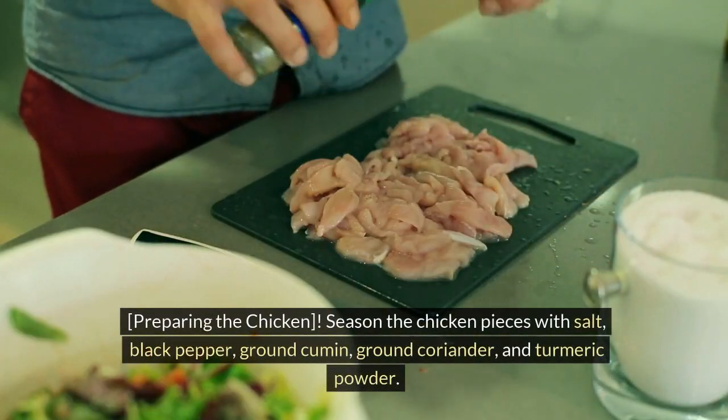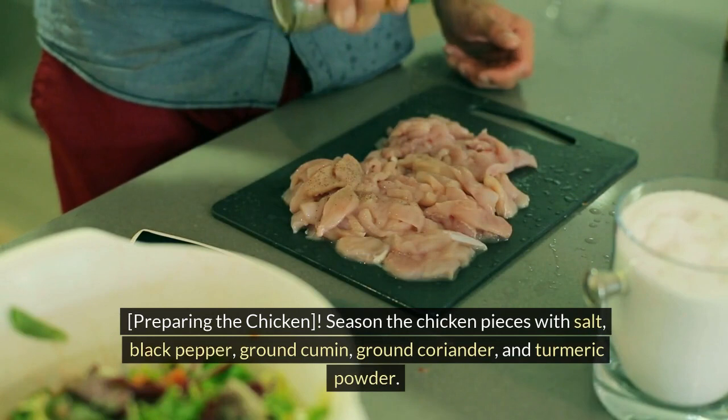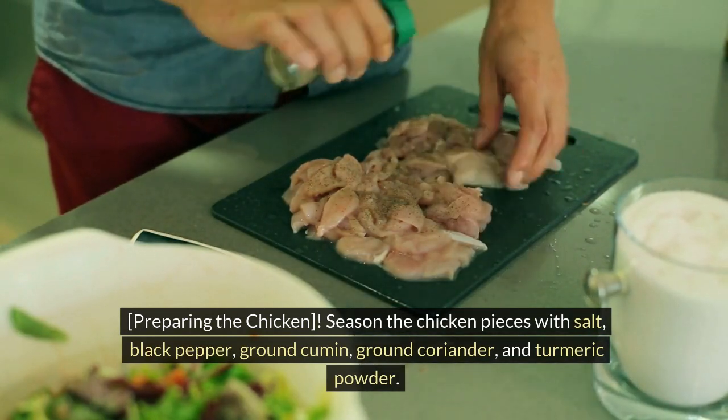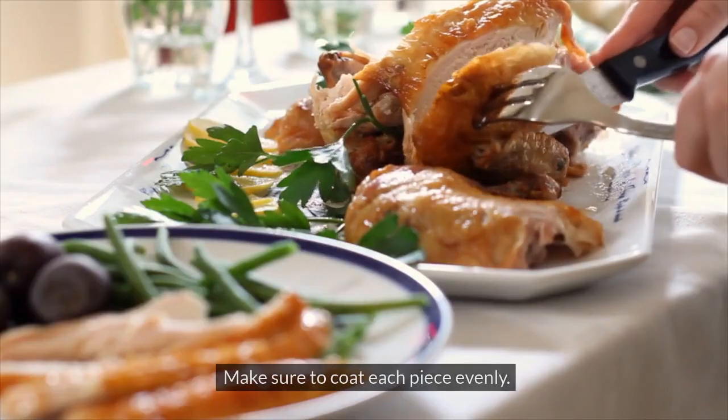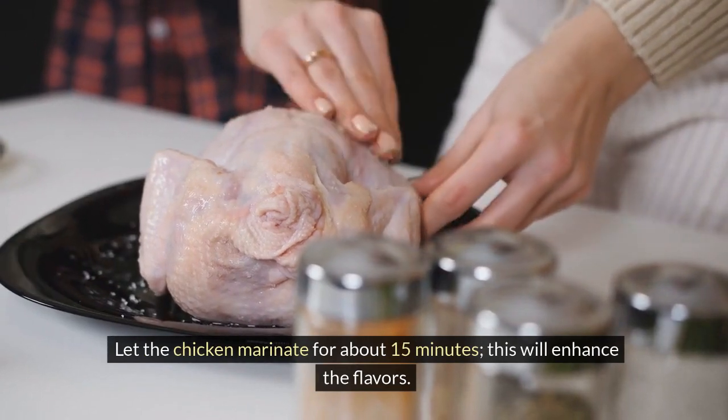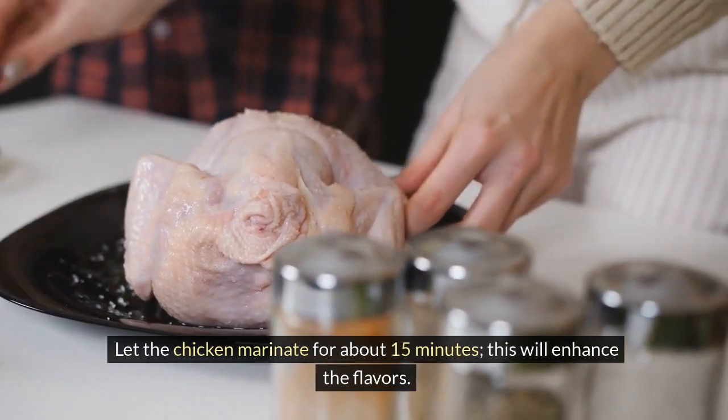Season the chicken pieces with salt, black pepper, ground cumin, ground coriander, and turmeric powder. Make sure to coat each piece evenly. Let the chicken marinate for about 15 minutes — this will enhance the flavors.